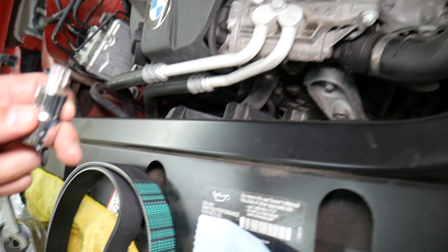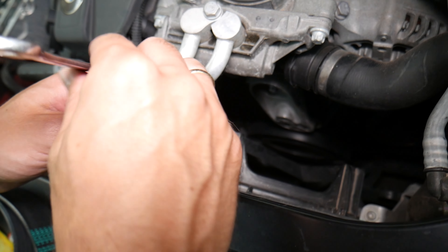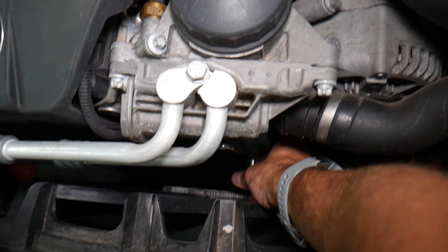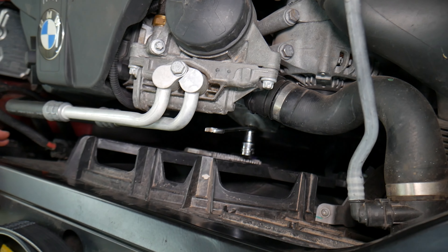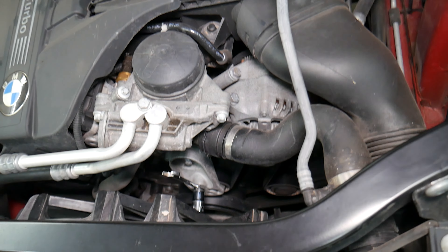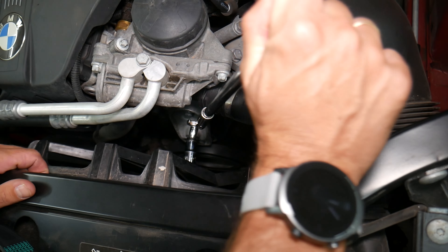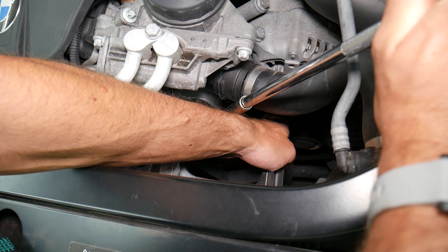Getting the special attachment in place now — it needs to be in the specific location. Always use gloves. Make sure the car battery is off. We'll release the tensioner now and pull the belt off the idle pulley.